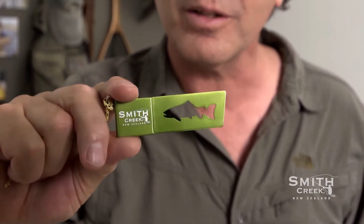This is the Trash Fish, our spent line wrangler. The Trash Fish allows you to coil your spent line, then holds it together in your pocket until you're ready to trash it.